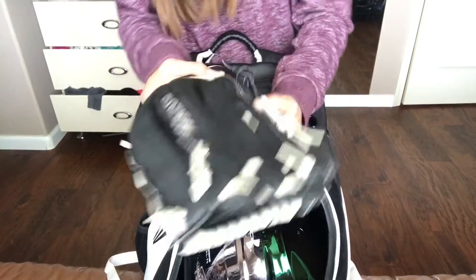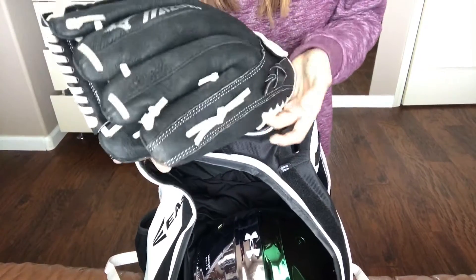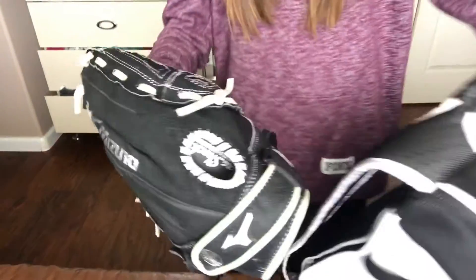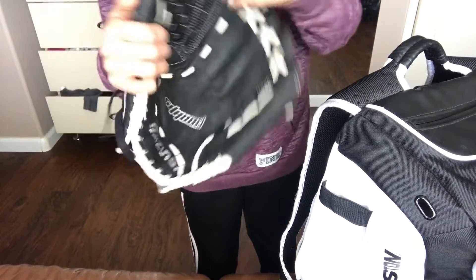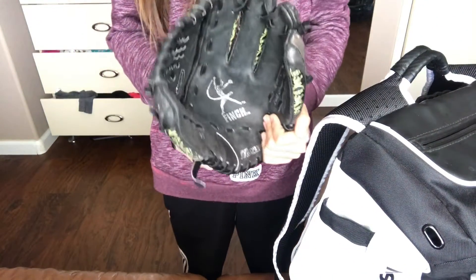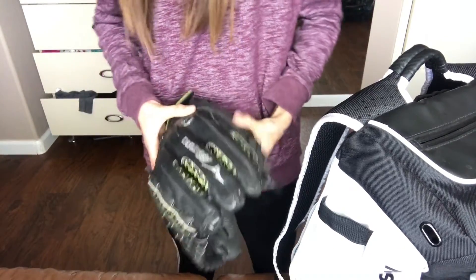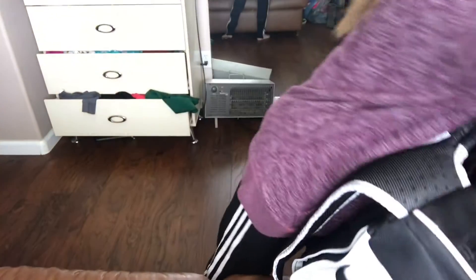Here's my softball glove — Mizuno. I'm really a big fan of Mizuno. This is the brand I always get for softball gloves. I also have this one — this used to be my first year glove. There's another Mizuno. You can tell the size difference, how big this one is compared to the other one.